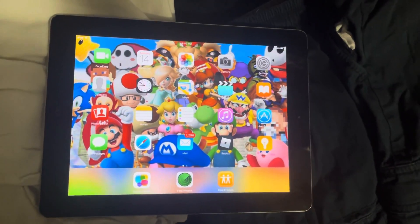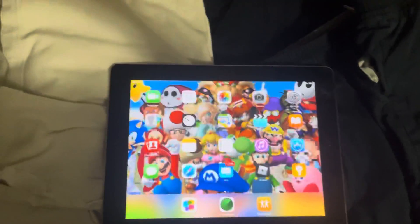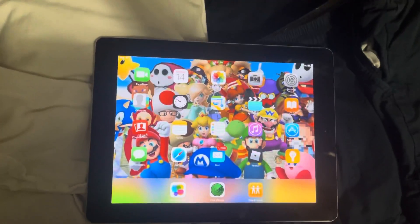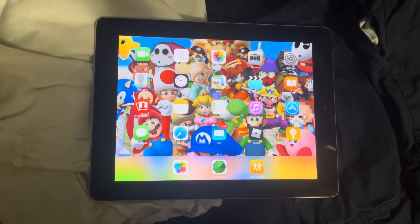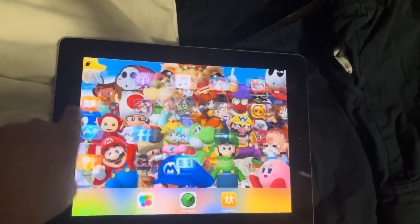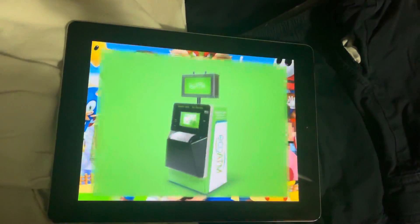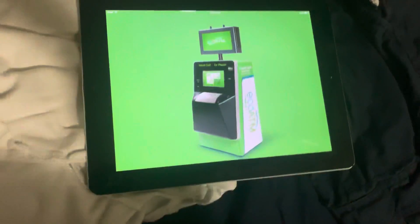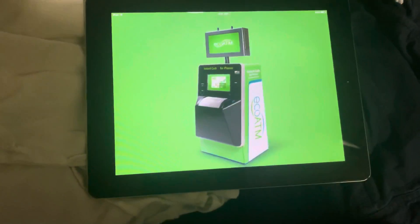Hello guys, I got this iPad that has iOS 9 — it's fully mine. I'm going to show you the quick startup of the ecoATM application. It's already on my phone, so you'll see this little green icon. As you can see, the ATM thing — sorry, my fingers are worn on the camera.